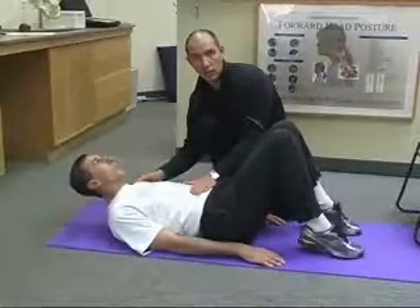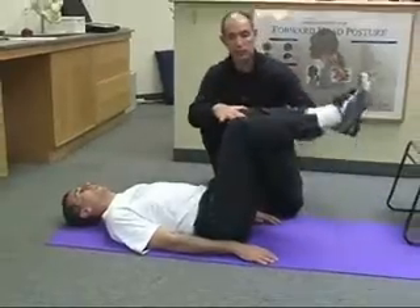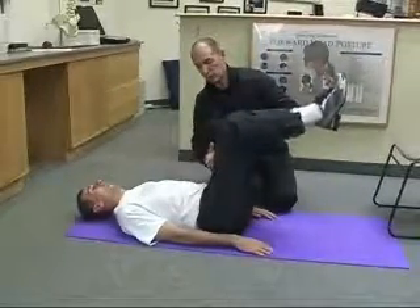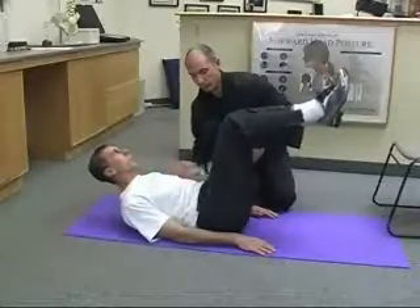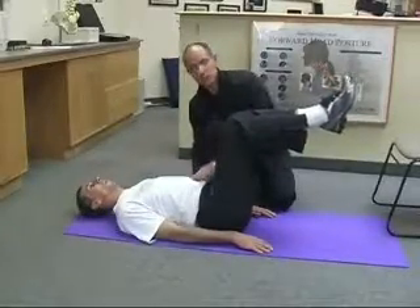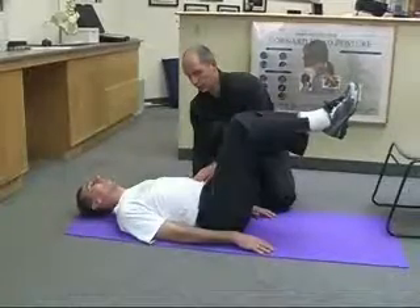The next version will be when you raise your knees 90 degrees at the knees and 90 degrees at the hips. And you can do it this way — and down. Make sure the spine is not going down. This is very good.